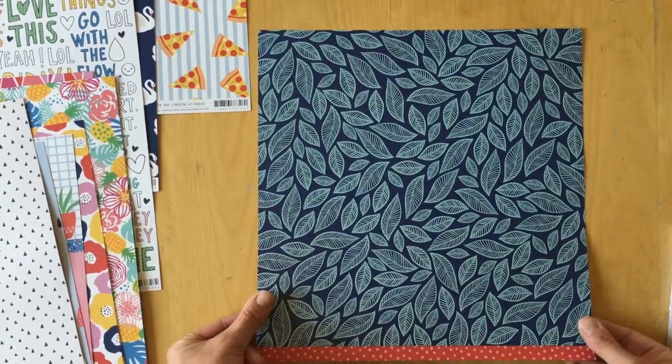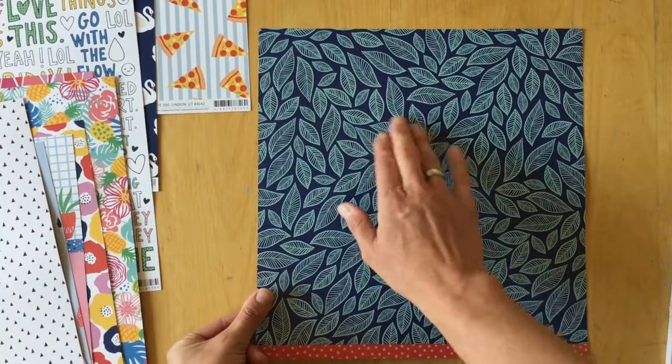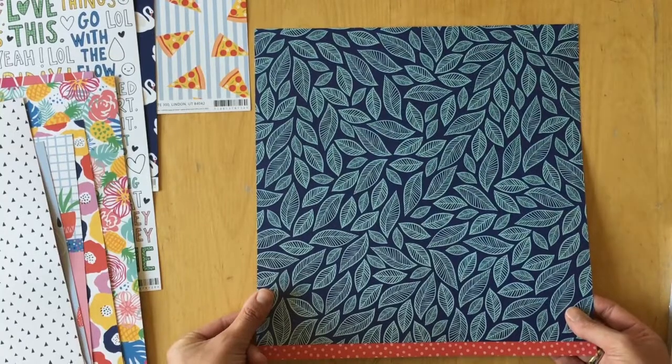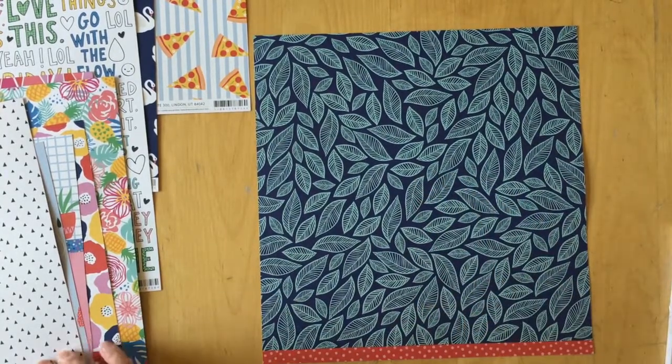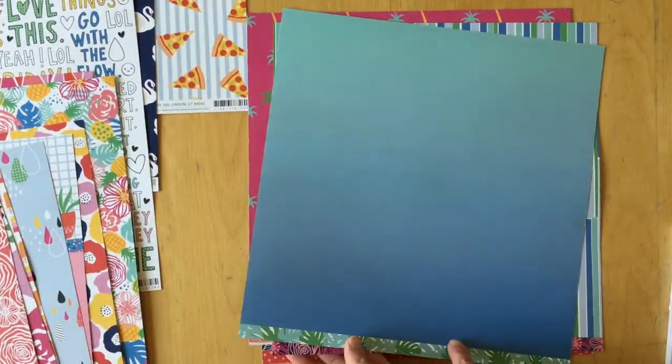The last paper is called 'Patchwork' — you can see why. The back side has blue on blue leaves: a navy blue background with turquoise or teal leaves. I think that color is called periwinkle blue. Really pretty.